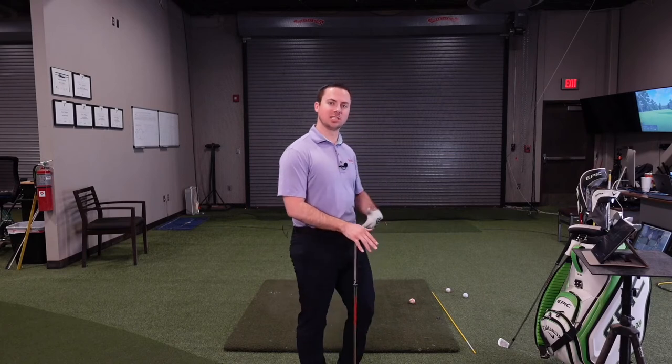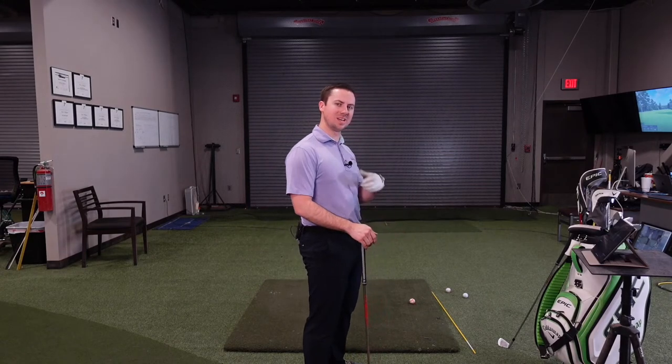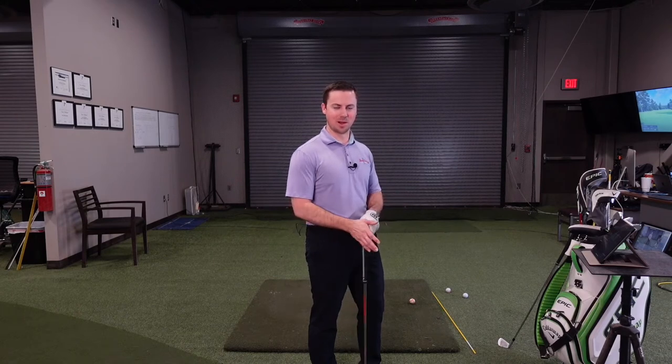Let's talk about how to get better hip rotation through the impact zone. When I work with my clients, I see lots of issues with the hips rotating through the impact zone, and that can cause issues in lots of places if we can't rotate enough. This video will help you understand if you have enough rotation or if you need more, and if you're already doing it correctly.